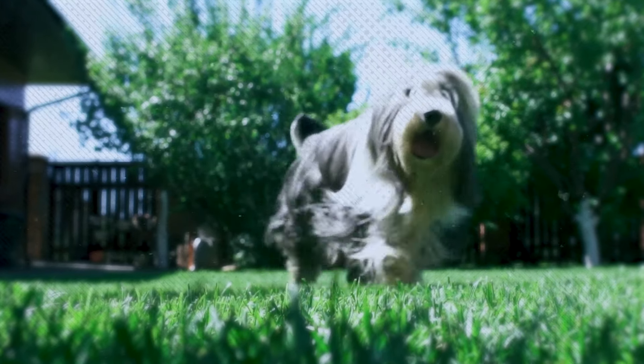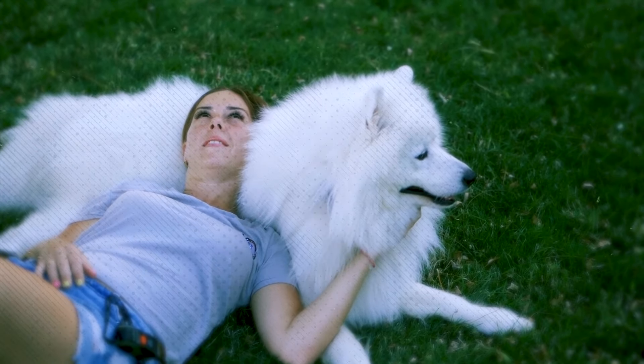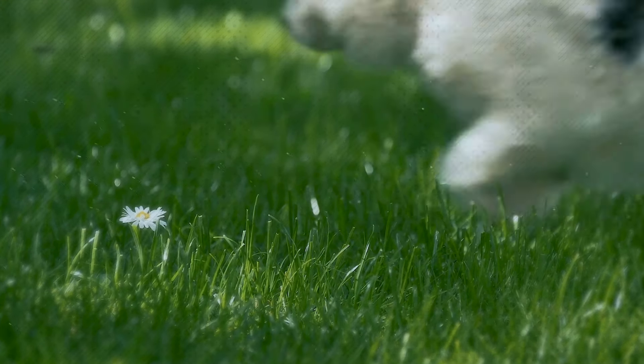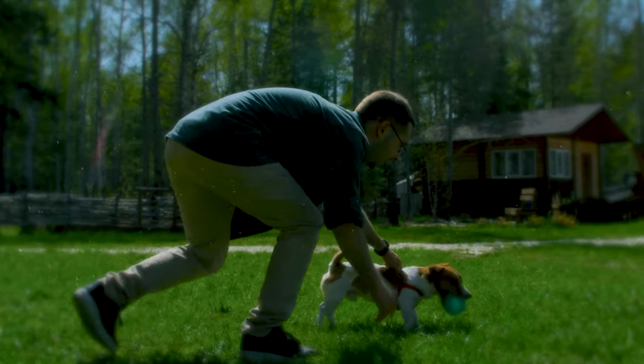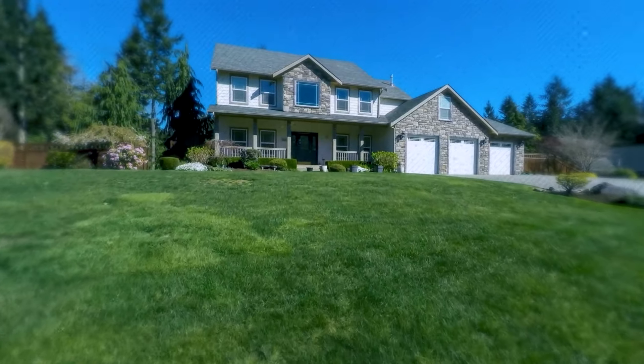Enjoy your beautiful, hassle-free lawn. In conclusion, maintaining a luscious green lawn doesn't have to be a daunting task. In fact, it can be quite simple and somewhat automated. By following the five easy steps outlined here, you can achieve a beautiful, hassle-free lawn that will be the envy of your neighborhood.